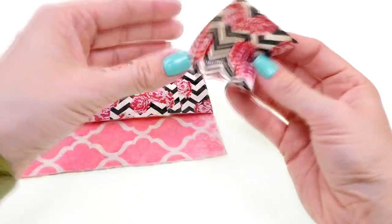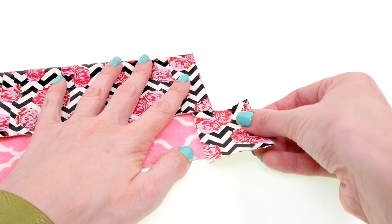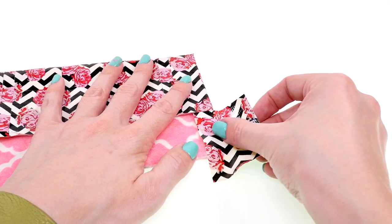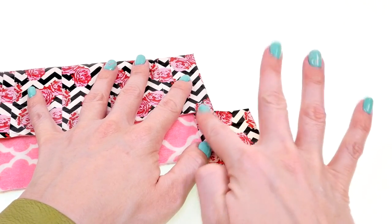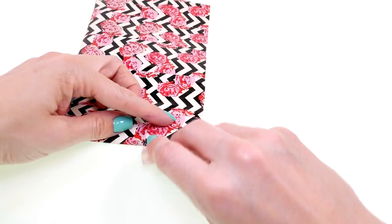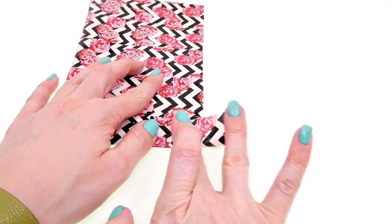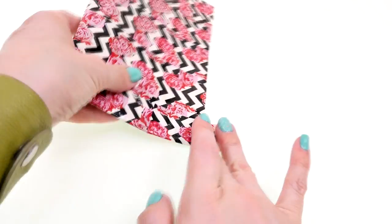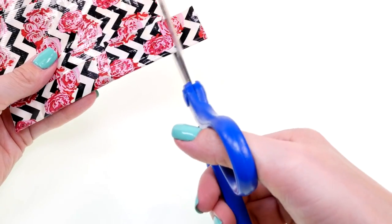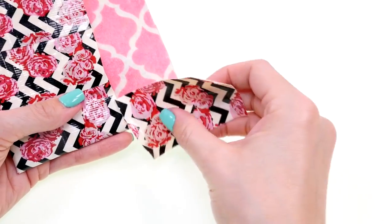Now to hem the top edges, I'm just going to put some duct tape here on the side, make sure it's in a straight line, and then bend that over the back and trim that edge as well. Make sure not to cut into the felt part. Do the same thing on the other side.